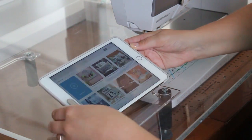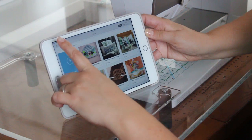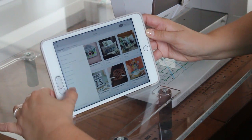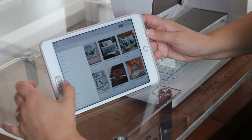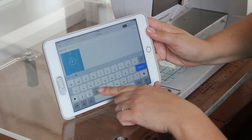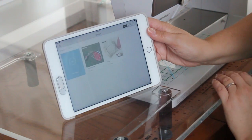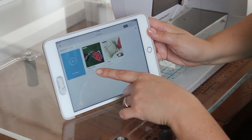I'm going to start with my iPad and I'm going to look under the category section for the Simplicity designs. I'm going to type in 'change' and our little change purse comes up.